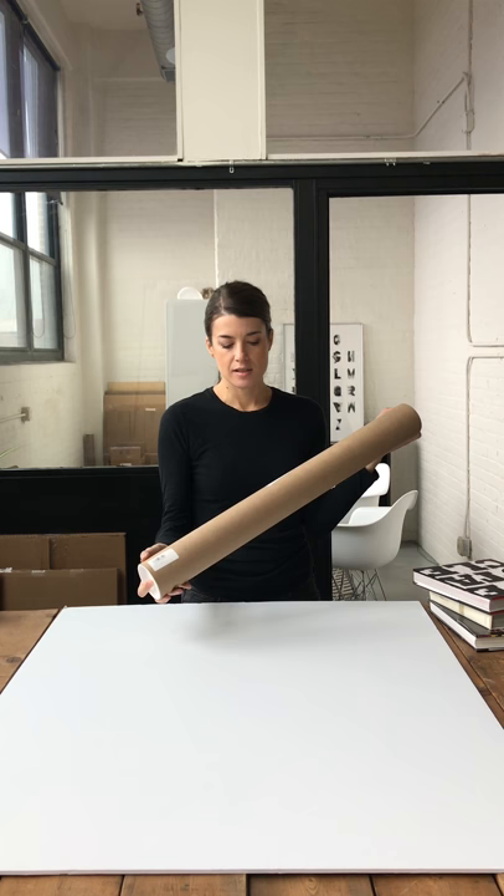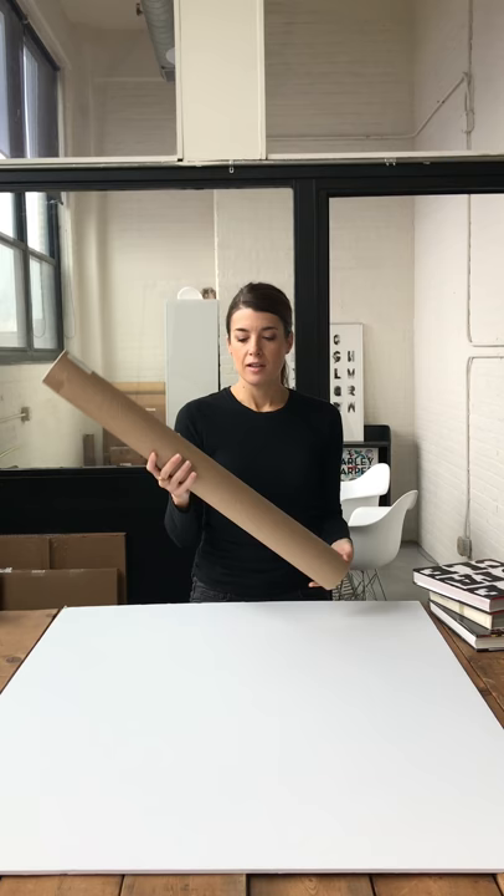I'm going to show you how to flatten a print that's been rolled in a tube. The reason why they get shipped in tubes is because it's the safest way to mail prints — it's the way they'll get the least damaged in the mail because it's super protective.